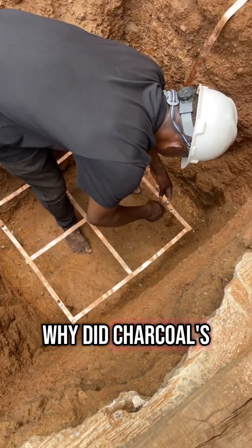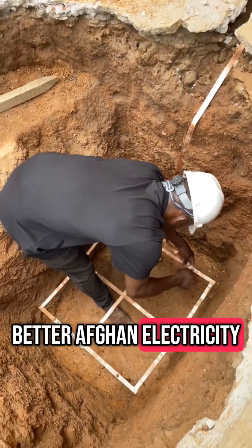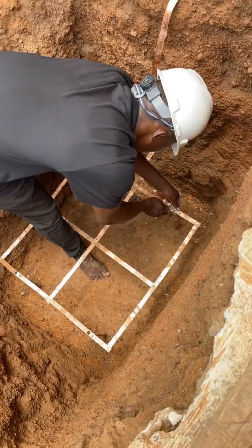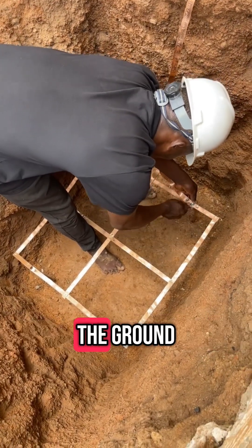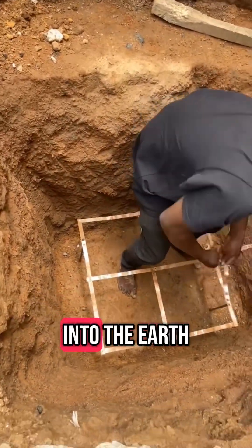The charcoal is conductive and helps in keeping the soil around the ground rod moist and better at carrying electricity. Salt attracts moisture from the air and soil, making the earth more electrically conductive around the ground rod. This lowers the ground resistance, helping lightning energy to flow easily into the earth.